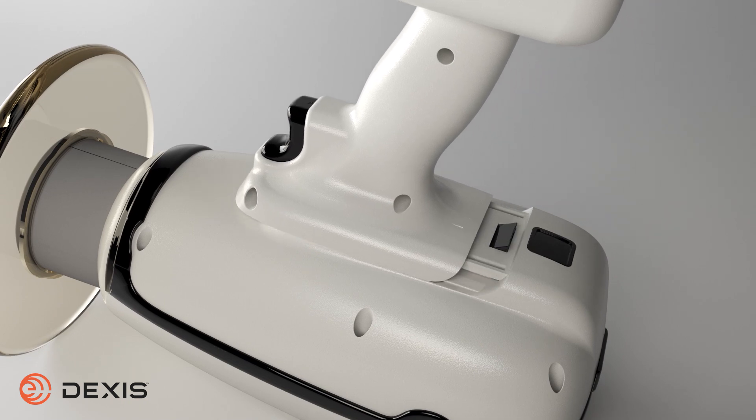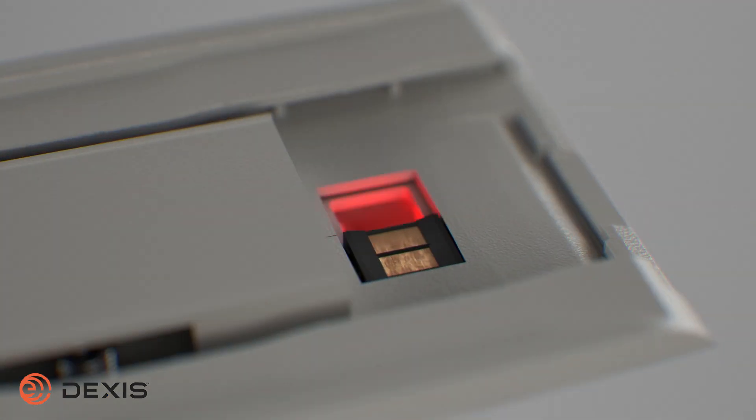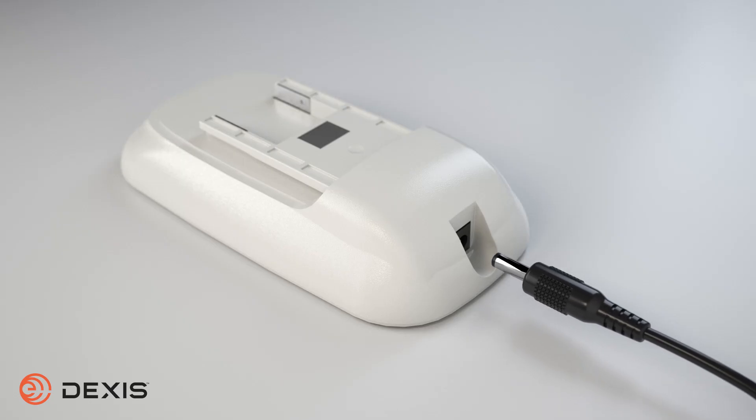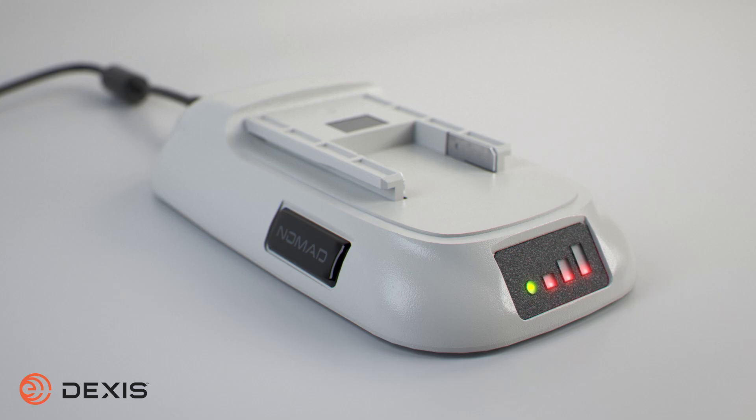To determine the charge level of your rechargeable handset, your handset must not be connected to your Nomad unit. While looking at the top of the handset, squeeze and hold the trigger. It is recommended to plug in the charging cradle away from the patient environment. When plugging in the charging cradle, the bars will flash red three times and the green circle will illuminate when the charging cradle is receiving power.